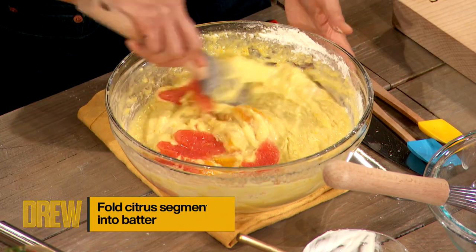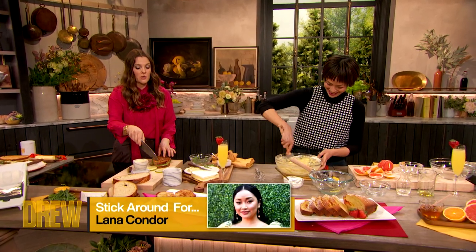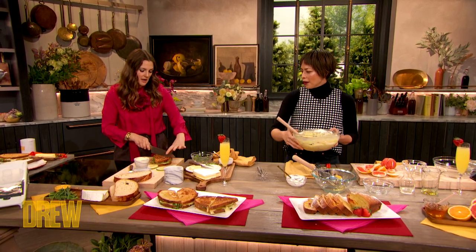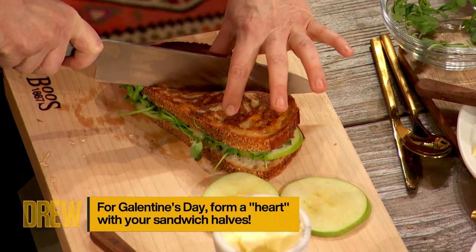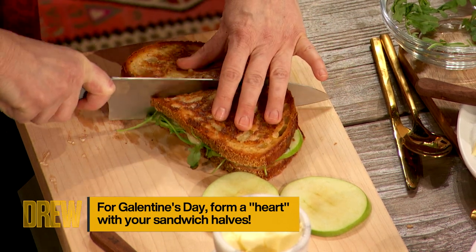Now I'm going to cut this. Pilar, help me — because the last time we cut it, you cut it perfectly where it went into hearts, and I went too much on an angle. So you want it on the bias — exactly on the bias. Mine looked so weird because I went too much for the diagonal.